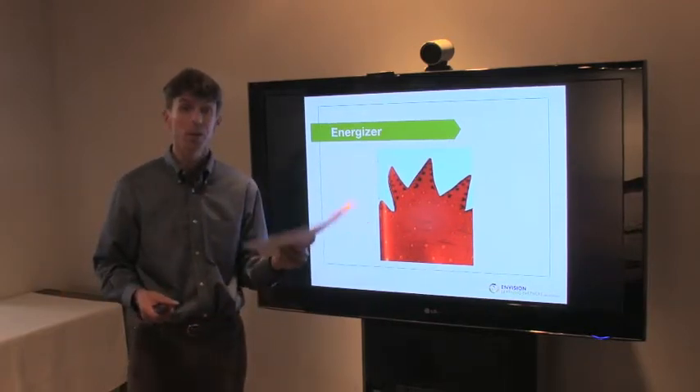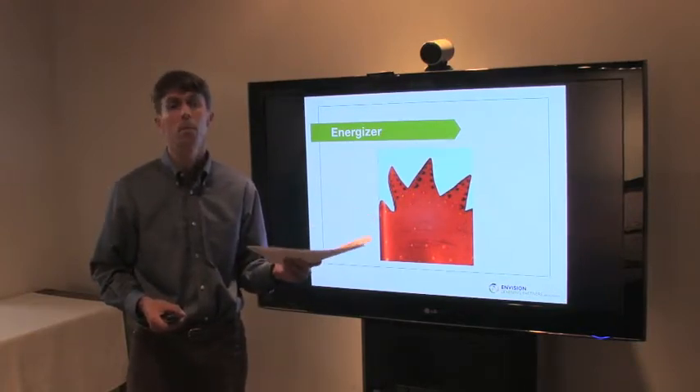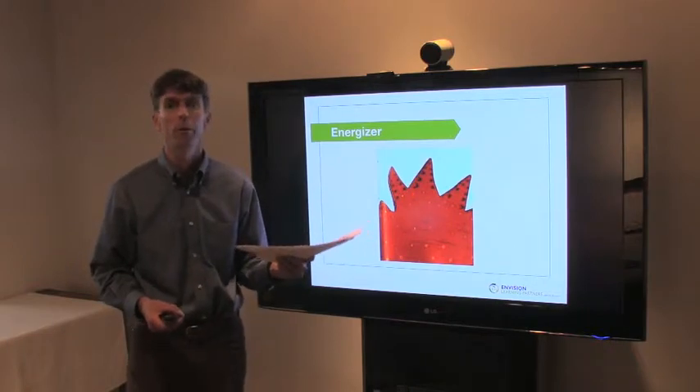There are a number of these images — probably way more than the number of participants you have — so that means lots of people are going to get more than one, if not three or four.